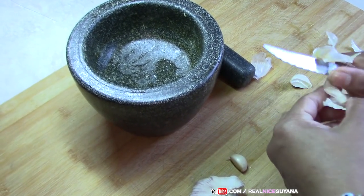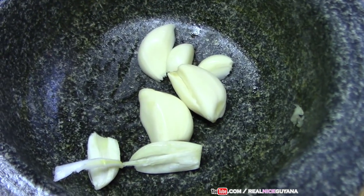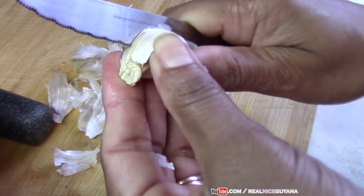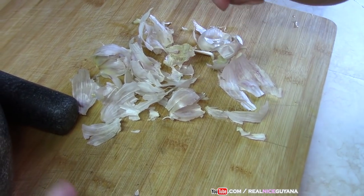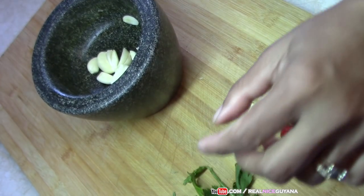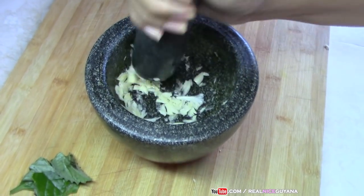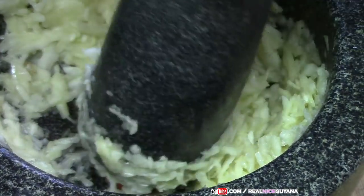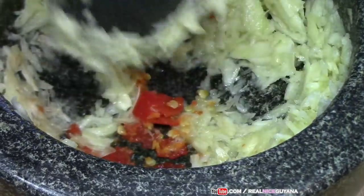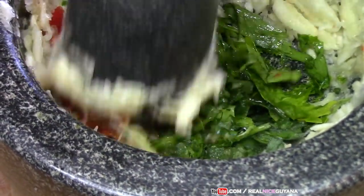So we are going to get our garlic ready now and our other seasonings. As you can see we are using a whole head of garlic for this catfish curry. That is our celery and our broadleaf thyme — the broadleaf thyme and the celery we add here as well.